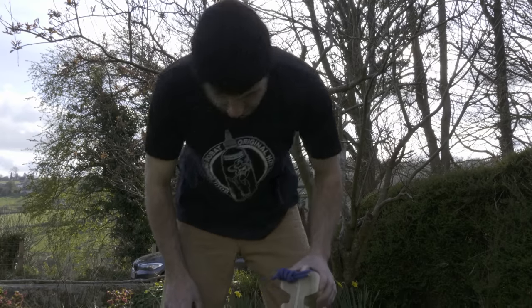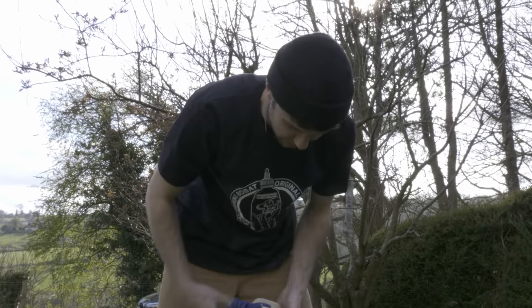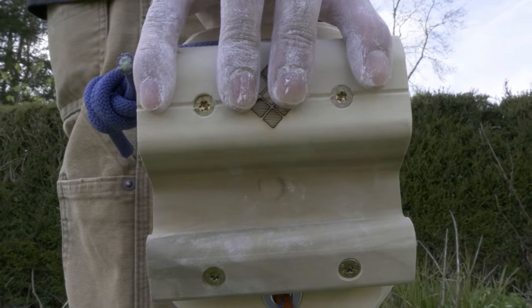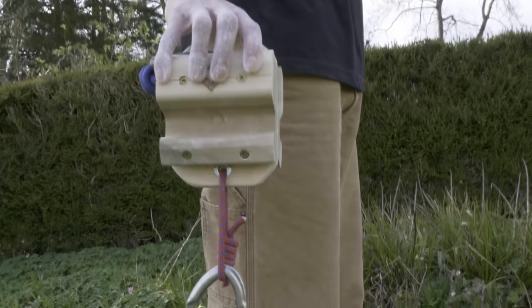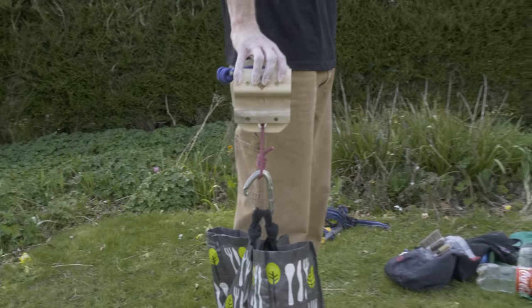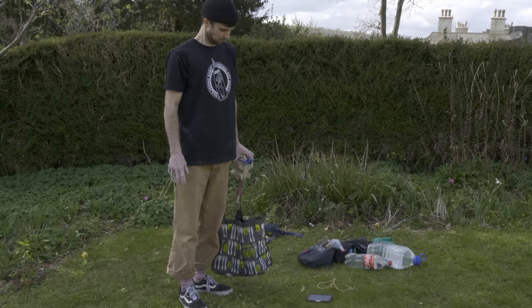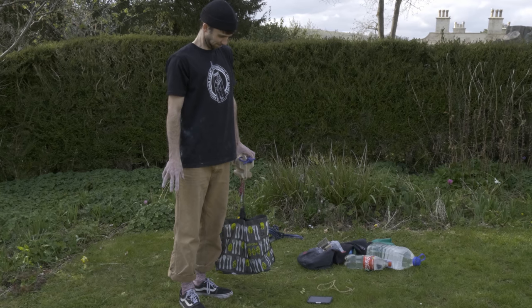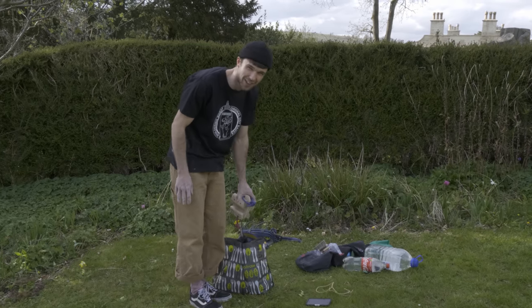That was 7 kilos. That's 8 now — 8 kilos. It's already getting really hard. I hate pinching stuff. I'm going to die. Oh God. This is so much harder than I thought it was going to be.